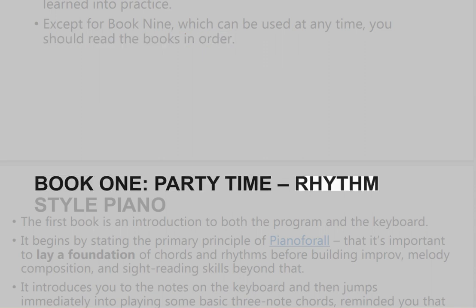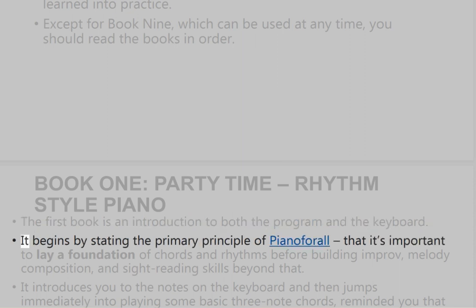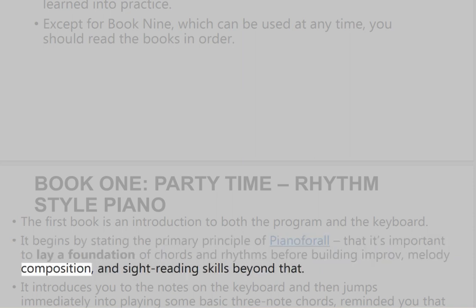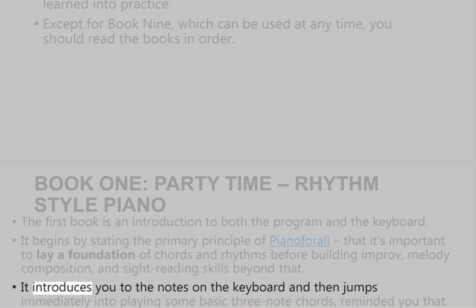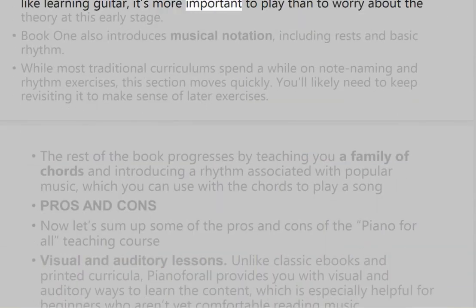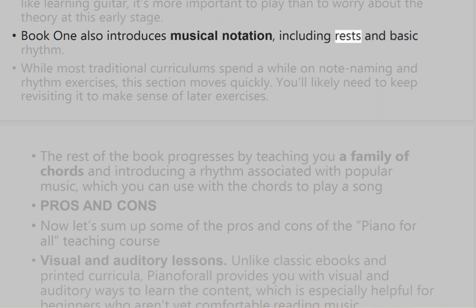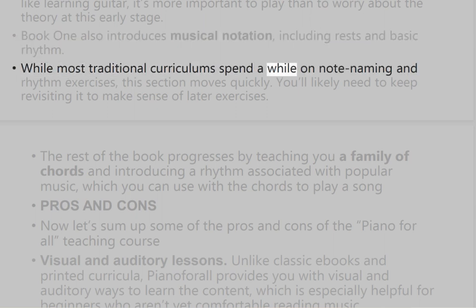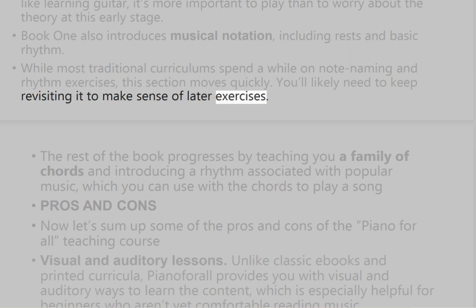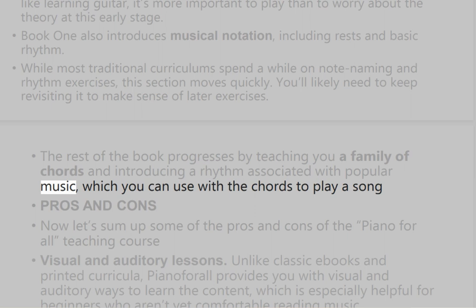Book 1, 'Party Time Rhythm Style Piano,' is an introduction to both the program and the keyboard. It begins by stating the primary principle of Piano for All: that it's important to lay a foundation of chords and rhythms before building improv, melody composition, and sight-reading skills. It introduces you to the notes on the keyboard and then jumps immediately into playing some basic three-note chords, reminding you that like learning guitar, it's more important to play than to worry about theory at this early stage. Book 1 also introduces musical notation, including rests and basic rhythm. While most traditional curriculums spend a while on note naming and rhythm exercises, this section moves quickly, so you'll likely need to keep revisiting it. The rest of the book progresses by teaching you a family of chords and introducing a rhythm associated with popular music, which you can use with the chords to play a song.